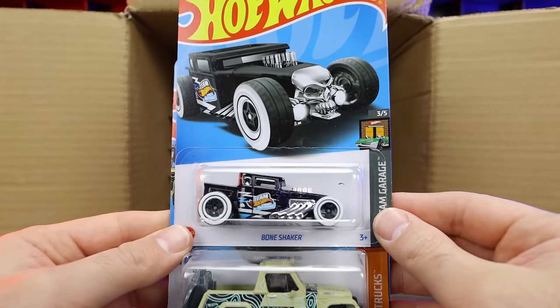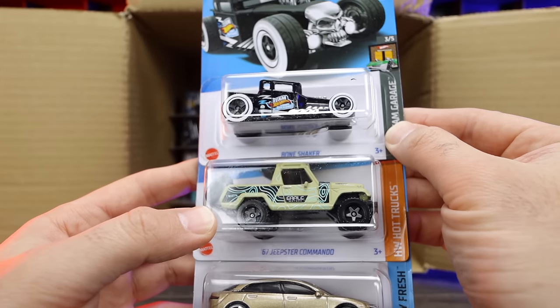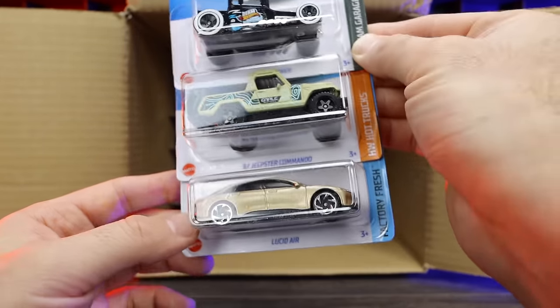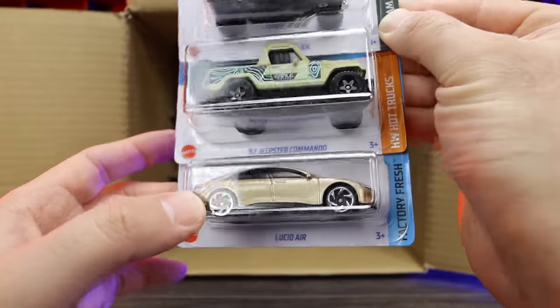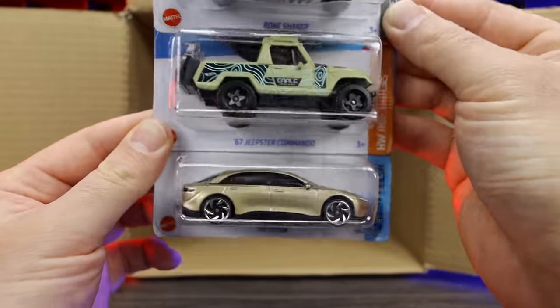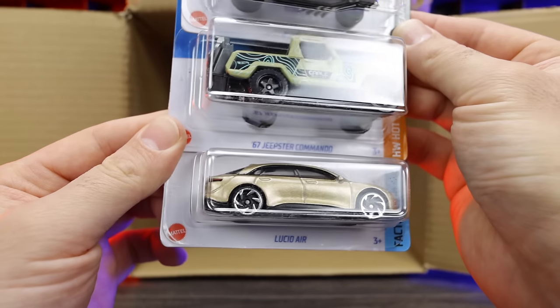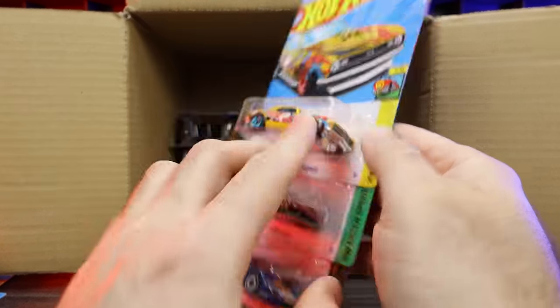We've got the Bone Shaker — I love this color variation, very cool looking. The Jeepster Commando in a new color variation and the Lucid Air in a new color as well — cool casting, but I don't like that color. It's kind of a metallic sand color, not really my style.